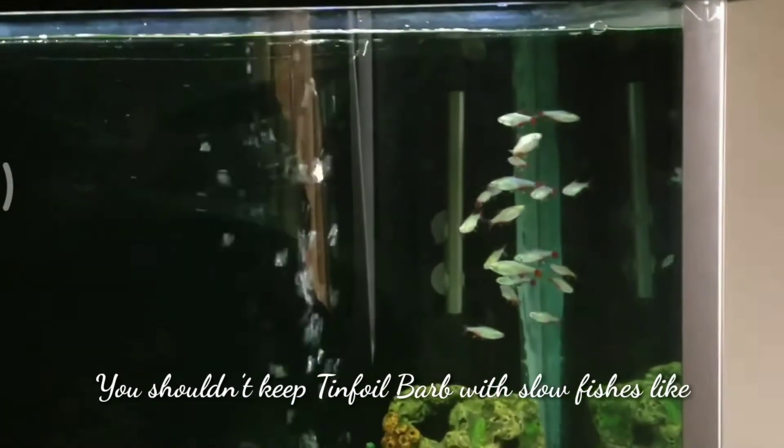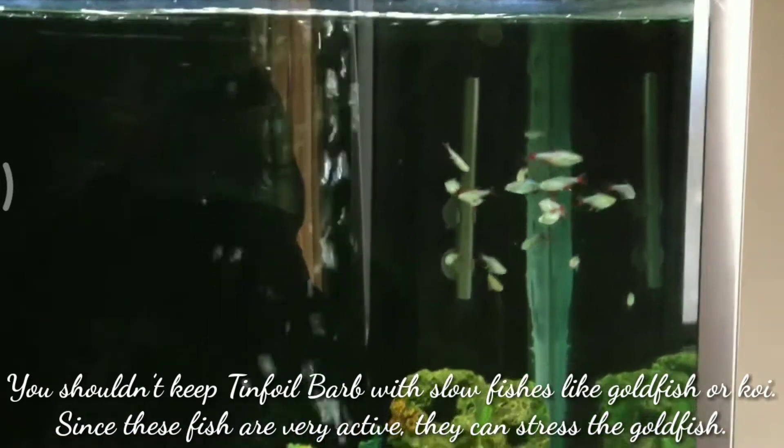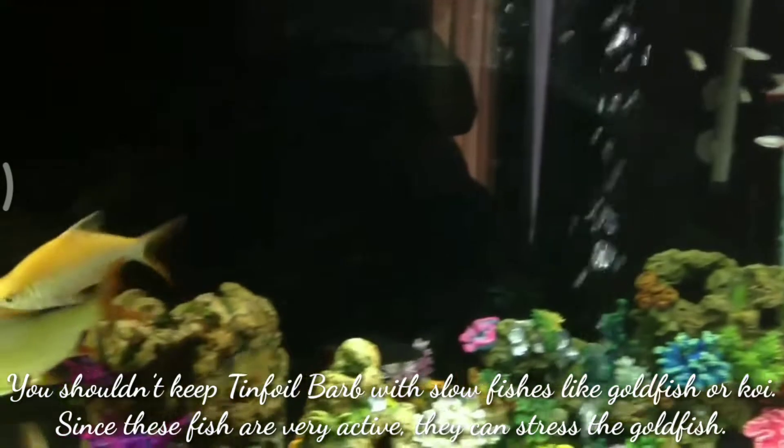You shouldn't keep tinfoil barbs with slow fish such as goldfish or koi, since these fish are very active and can stress the goldfish.